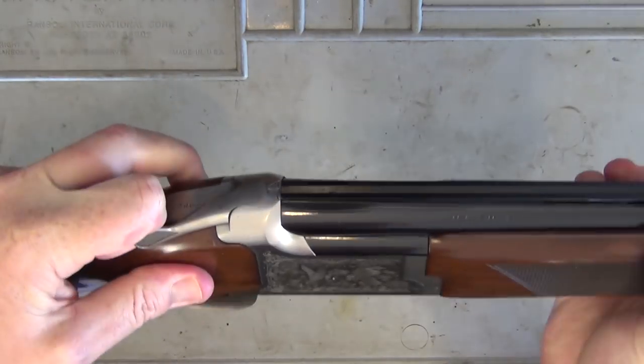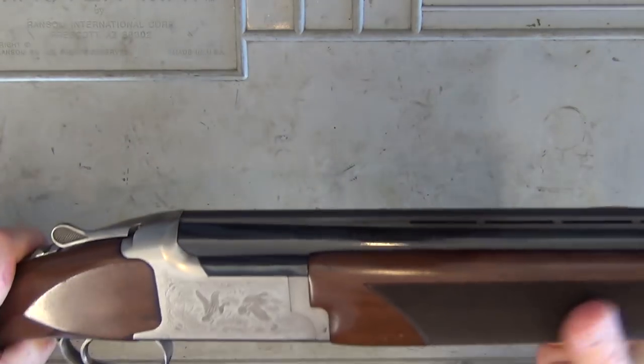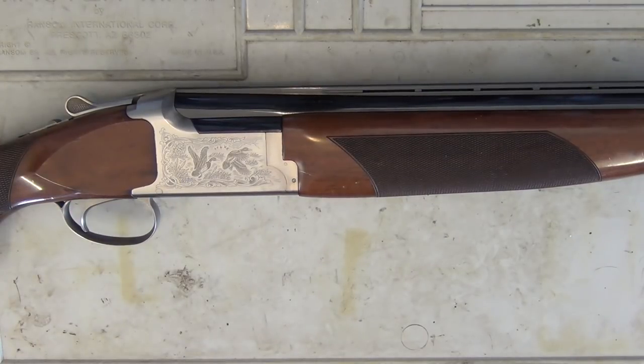Let's go ahead and clear it. As you can see, we're all clear. Now, it comes with Invector Plus chokes. This one came with five chokes; however, these days they're advertising three. So we had the full range when I bought this — the cylinder, improved cylinder, modified, improved modified, and full. We've still got them all.